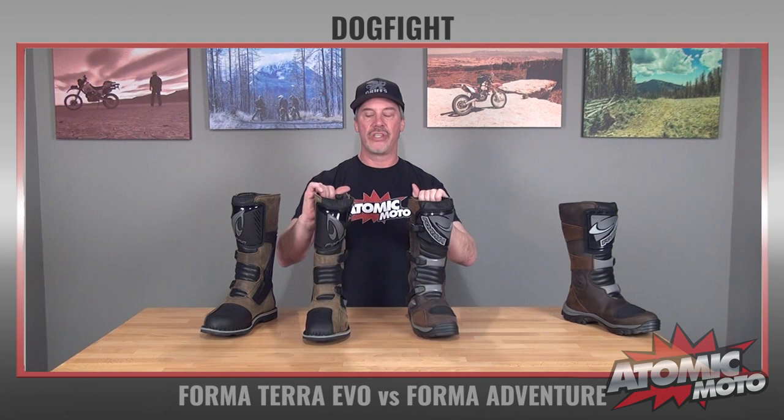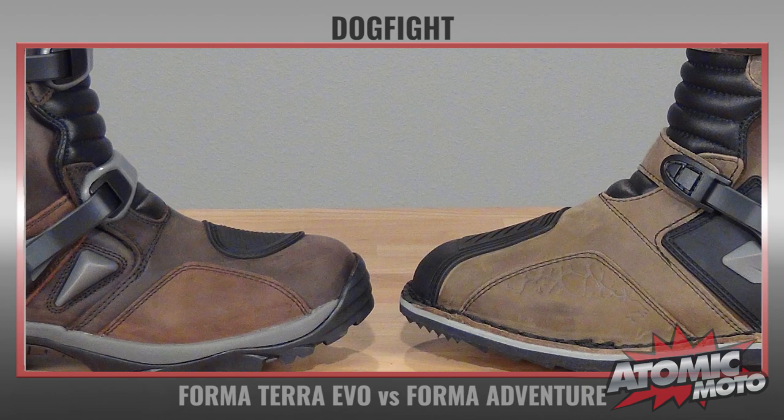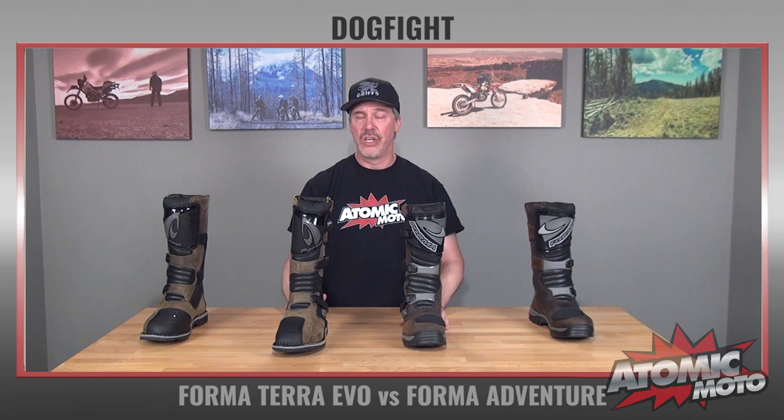The weight difference between the two is about three quarters of a pound — that is something that you notice both on and off the motorcycle. As far as shifting, ironically, despite the fact that the Terra Evo has a stiffer ankle and stiffer sole, Forma has actually slimmed down the toe height a little bit on the Terra. So they're about even when you're talking about getting them under the shift lever — that's pretty nice. The height of the boot has about a quarter inch difference, not really much there. They both work easily for large calves; there's no problem with that.